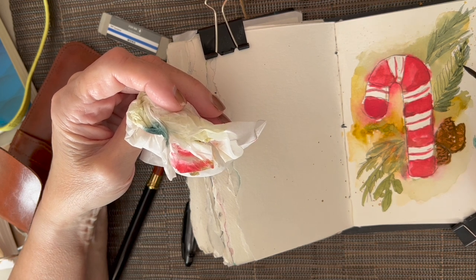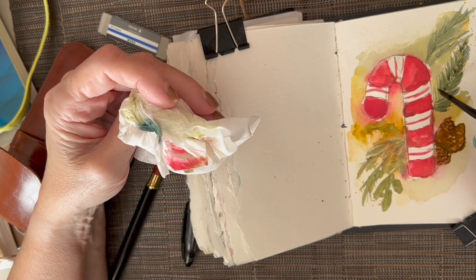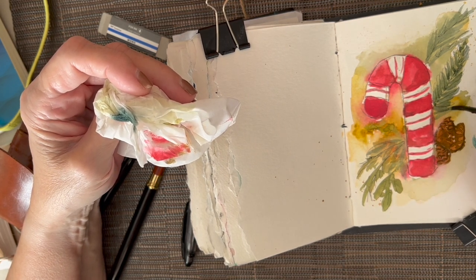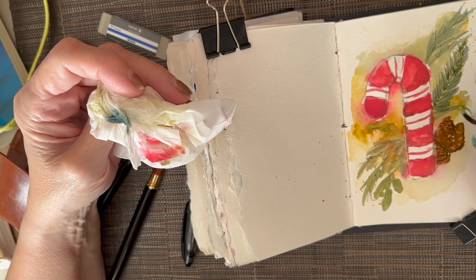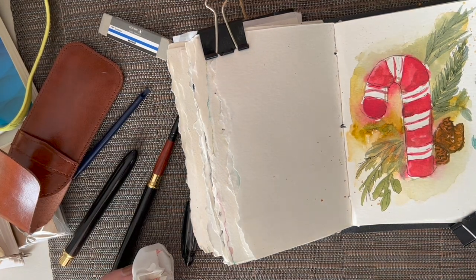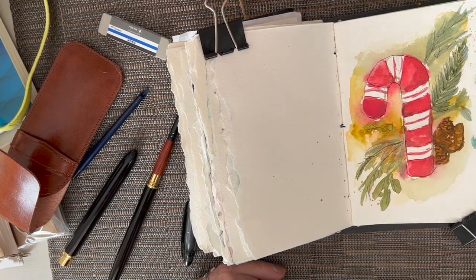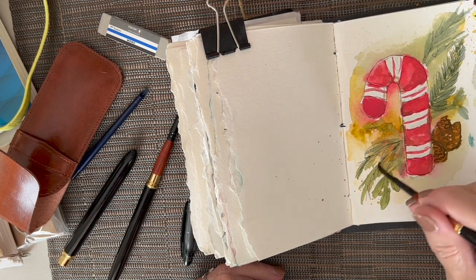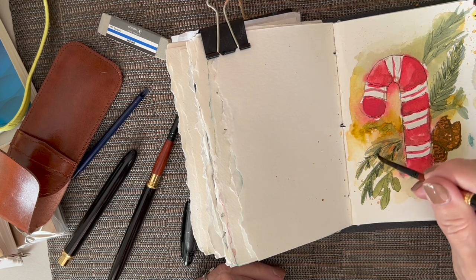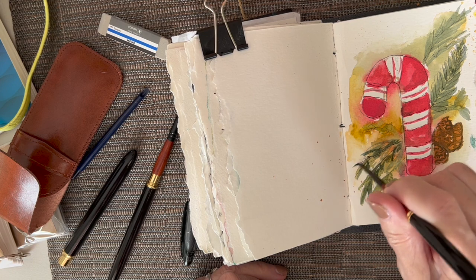These fronds — this is almost like a palm frond or something. I've been seeing a lot of those down here in the south. Let me add a little more depth here. I keep hitting my cord — I'm sorry if that jiggled you, didn't intend for that at all. But I have to reach around the cord to get to my paint pan.